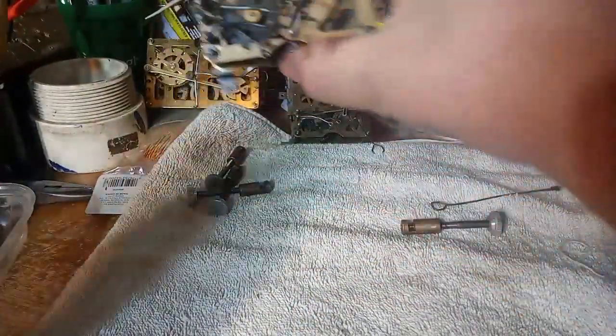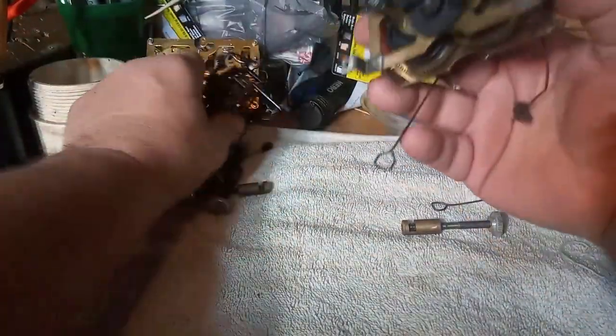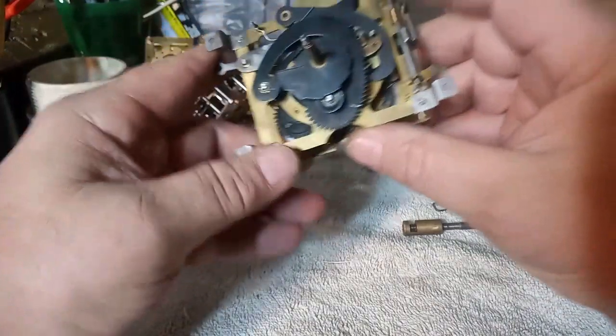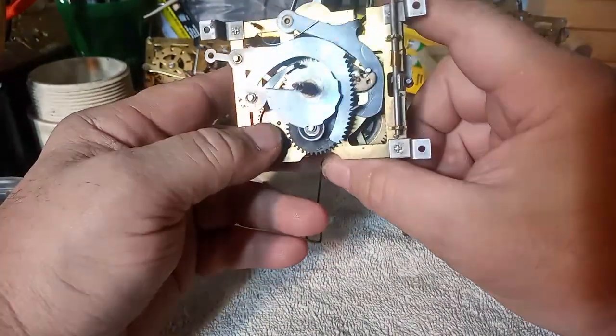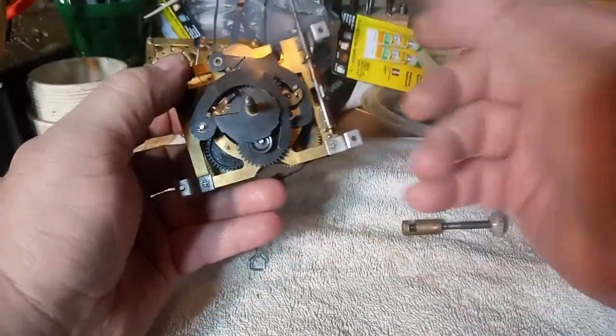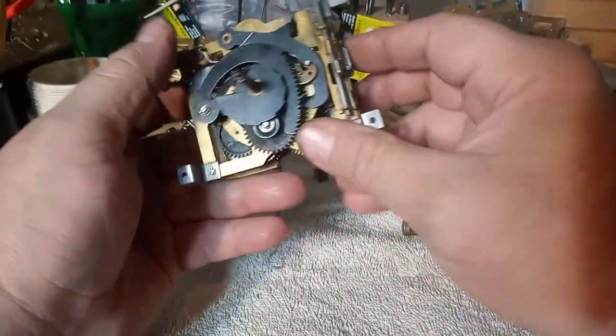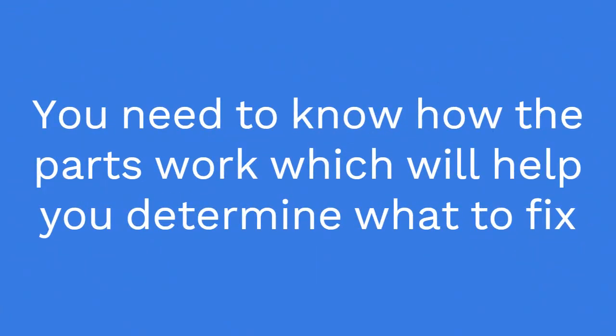Getting back to this: you have to know exactly what the parts are called. Once you've got the movement out, you have to take it apart to clean it, so we're going to start doing that.